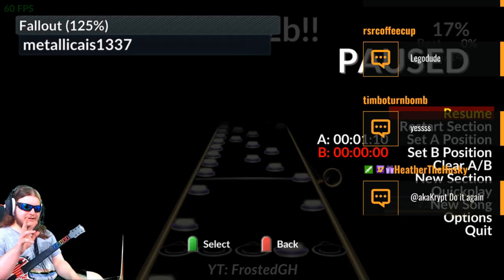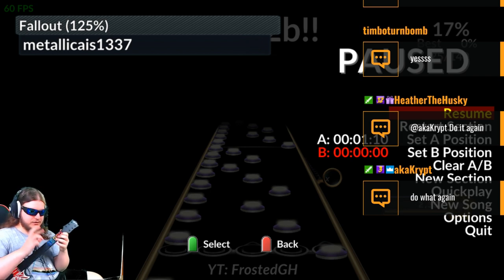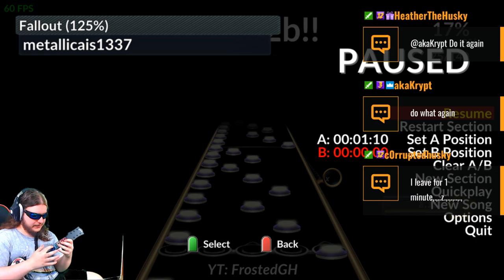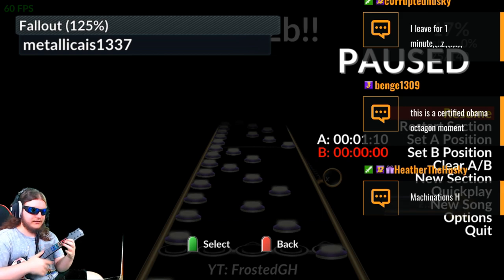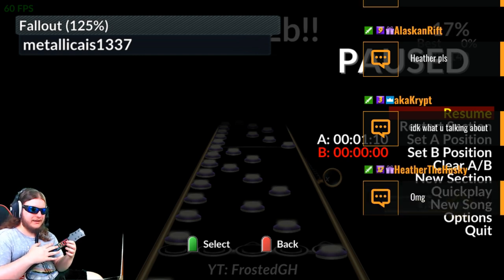Once I get to this part, I'm switching to a descending disjoint rake. For the first three notes it's normal — it's a descending disjoint rake. Orange, blue. Tap yellow with left hand, then move downwards and do a disjoint rake: blue, yellow. Tap red. And then one ghost blue, because it's hard to stop disjoint raking once you've already started. And then yellow, red.